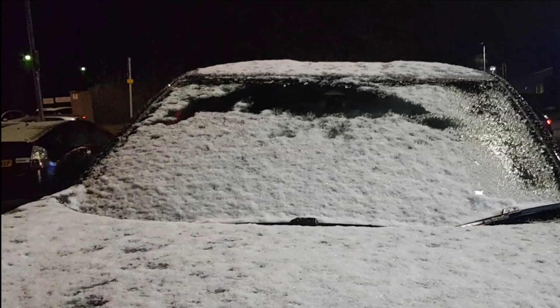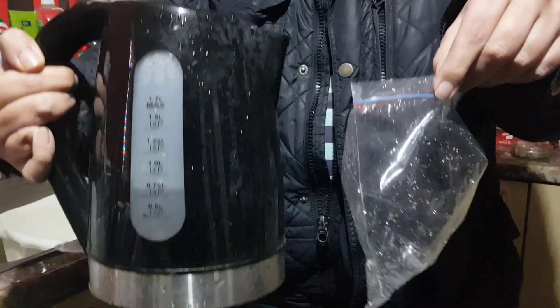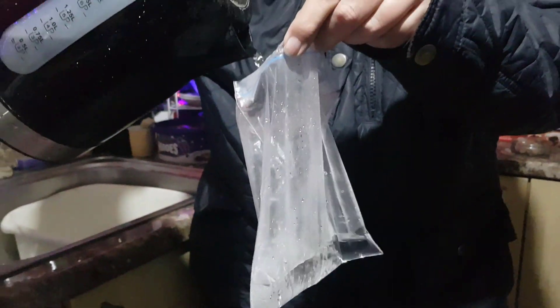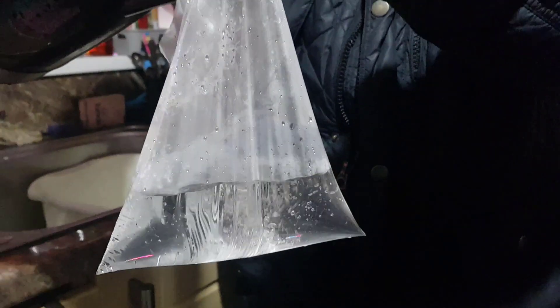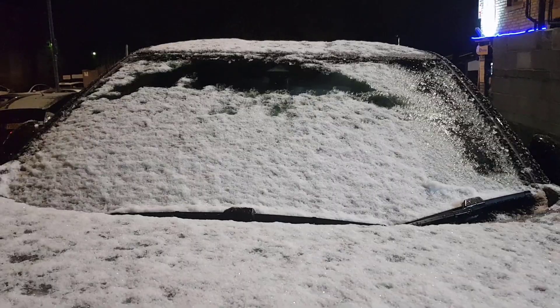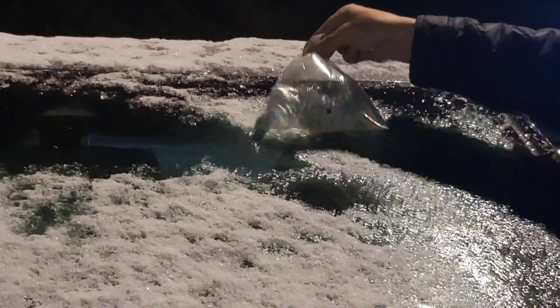Okay guys, so today we had snow and ice earlier and this is what was on my car this evening — very thick ice underneath that snow. I decided to try a new technique to get it off. You take some hot water from the kettle, make sure it is not boiling but just before boiling; it must be quite hot but not boiling. Put it into a sealed sandwich bag, and once outside, place it on the windscreen.